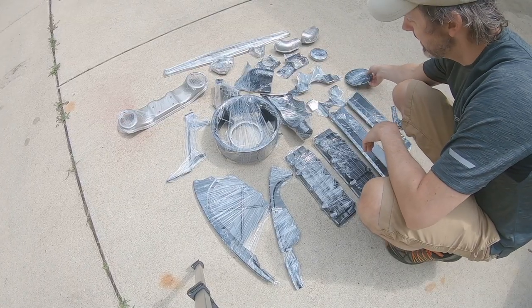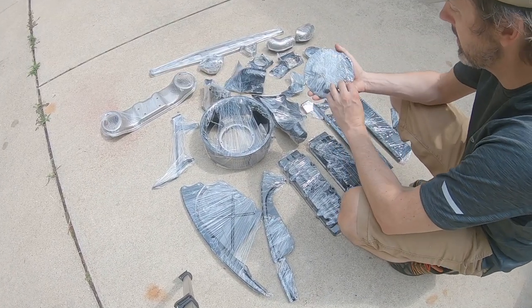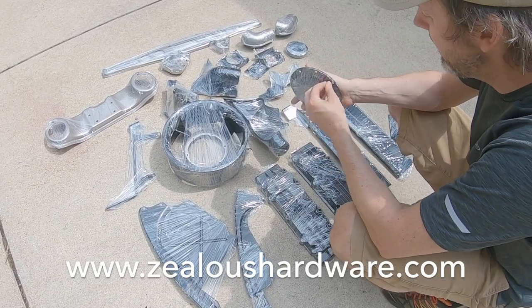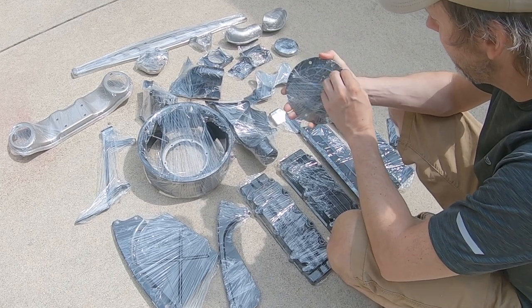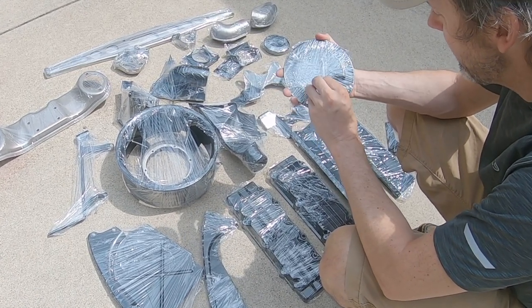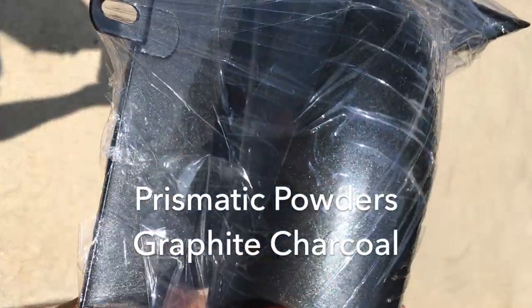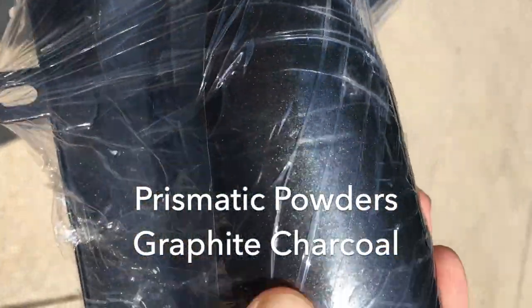These are some of the parts back from the powder coater. I'm using Zealous Manufacturing - I'll include a link in the comments. These parts are beautiful, really excited about how they came out. In the sun you can see it's all metallic and has a nice kind of rainbow effect.